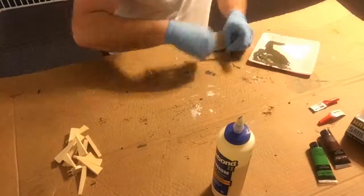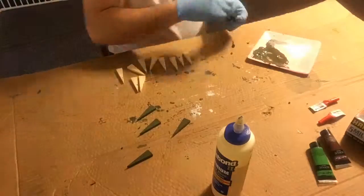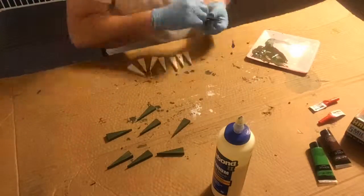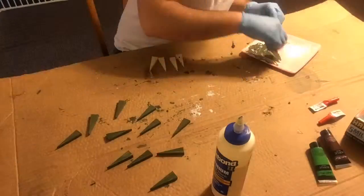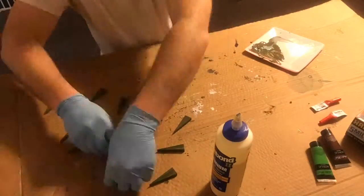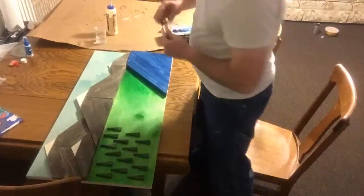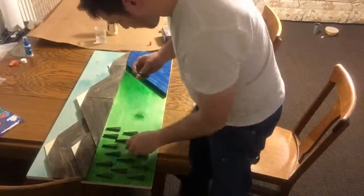While this was drying, I went and cut triangles out for trees. I then painted them a forest green by mixing together a few colors and adding water to make sure the wood grain could show through. After this, I laid them out how I wanted them, messing with it a little bit, and ended up using superglue to put them down.